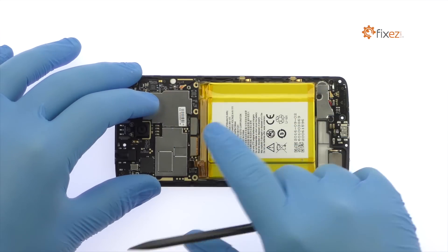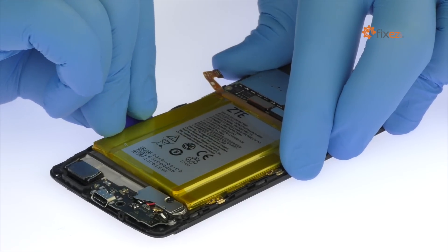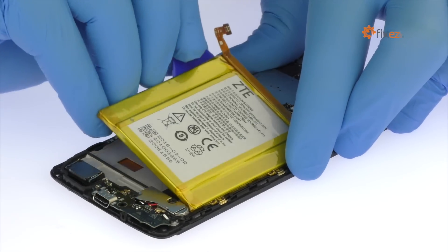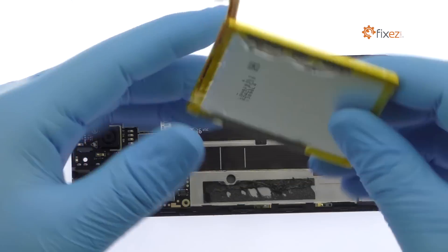Detach the ZTE Accent 7 Mini battery from the motherboard. The Accent 7 Mini battery is well wedged and adhered in place — use the triangle tool to carefully free it from the adhesive securing it to the mid-frame. Lift out the 2705 mAh Accent 7 Mini battery.